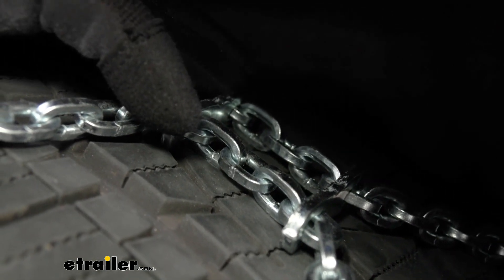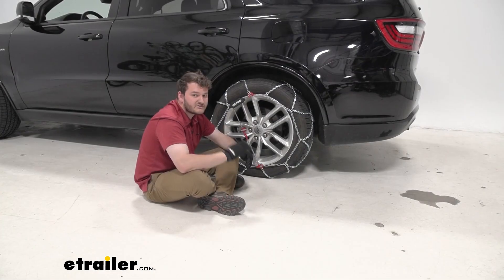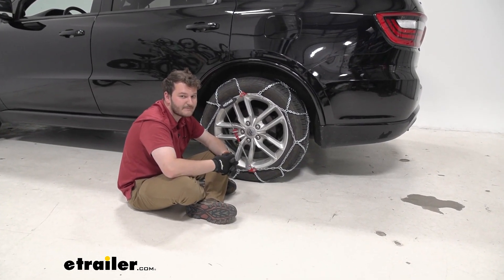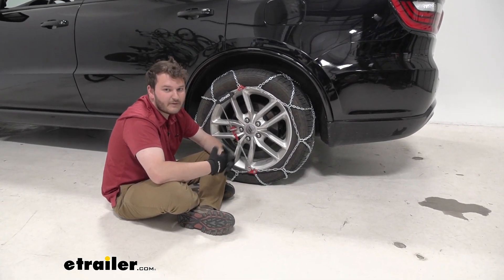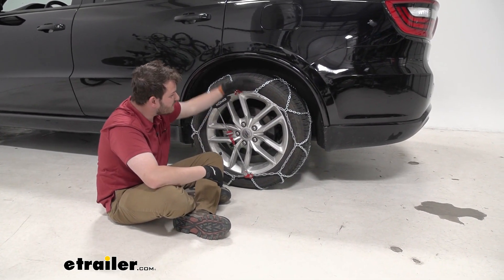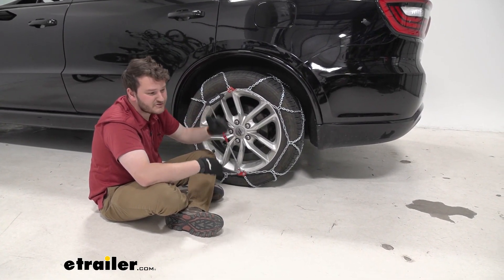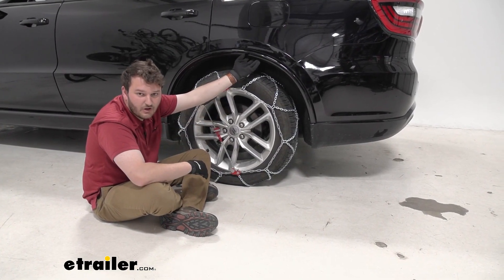These are some very aggressive tire chains that still sit really low profile. Because our chains sit so low profile, we actually meet the Class S compatibility standard, which is recommended in our user manual. We need that because our Durango has limited wheel well clearance, so we want to make sure that while making turns or engaging our suspension, our tire chains aren't going to damage our Durango at all.